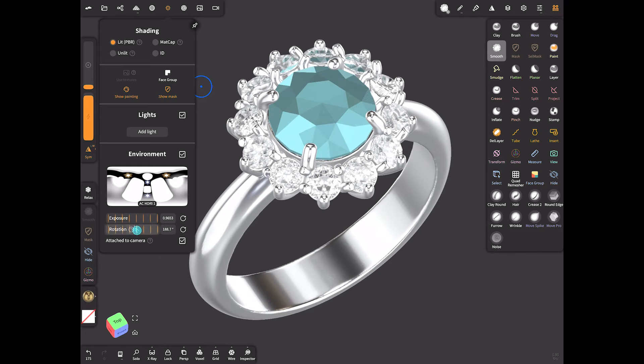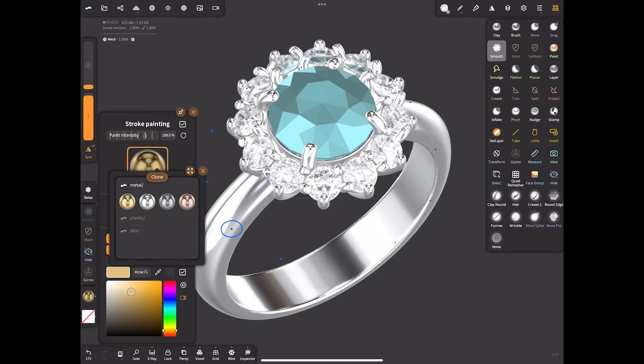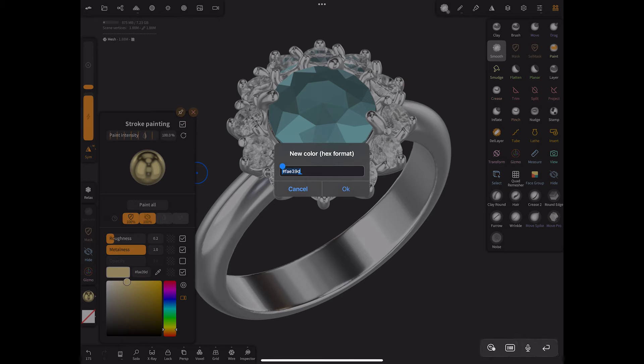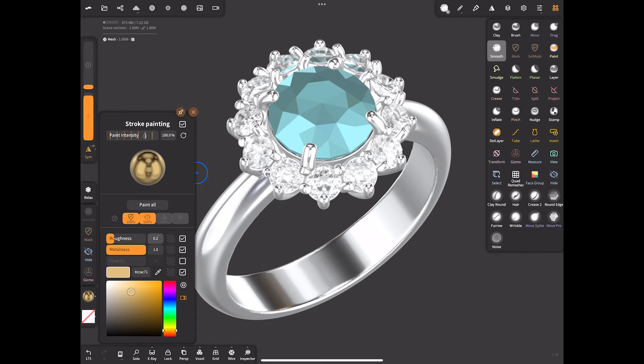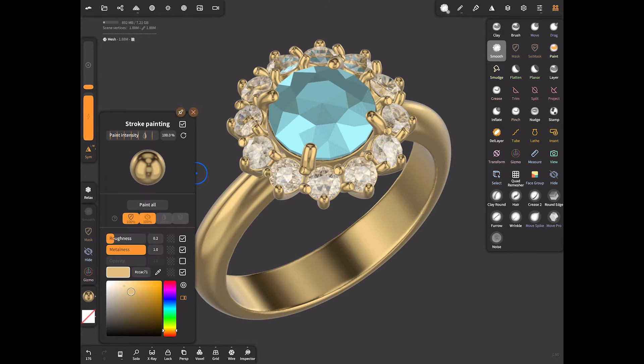Regarding the metal materials, let's create them. There are pre-made options, but if you don't like the color you can clone the gold material and adjust it to your preference. For example, I would change the gold color and set the roughness at 0.2, which will be sufficient.